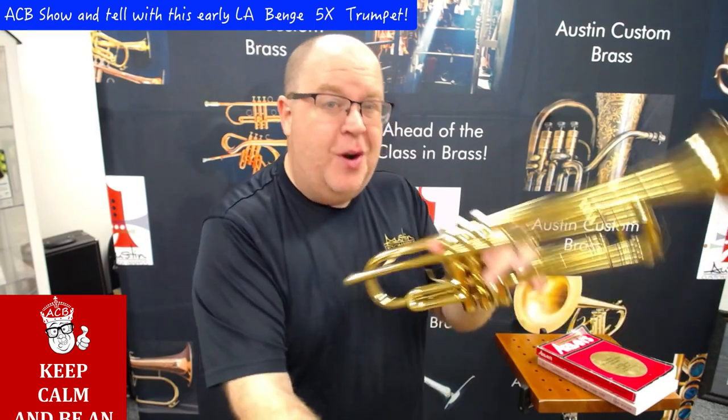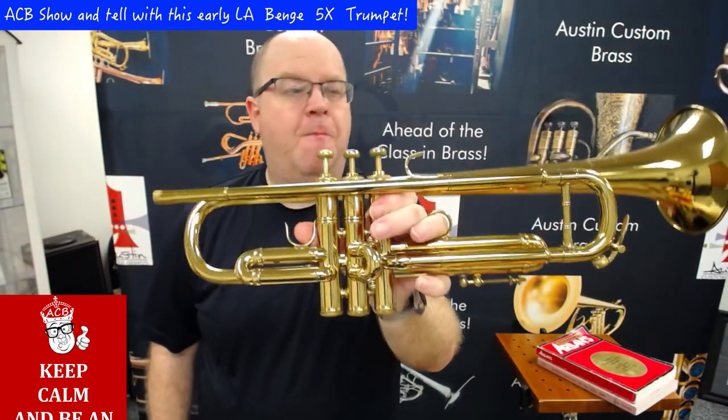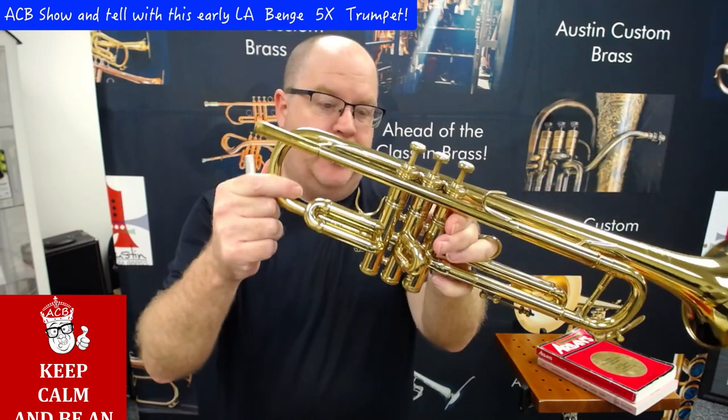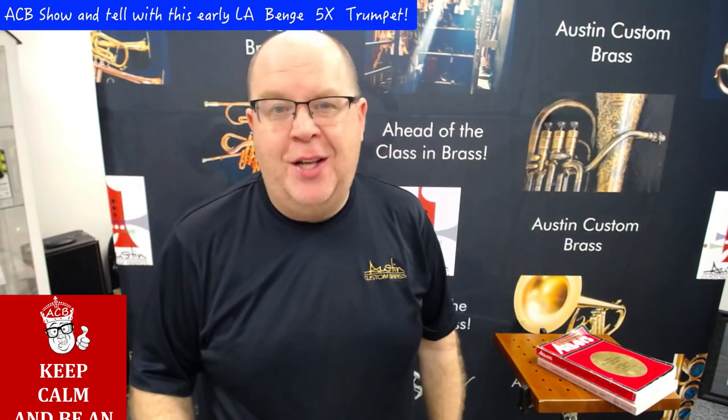So that's a little tour of the 5X Bench, early LA Bench. It's still a four-digit serial number that we have in stock. Check it out today. While you're here, hit that subscribe button, stay up to date with us, and thank you so much for your great support of the shop. Take care.